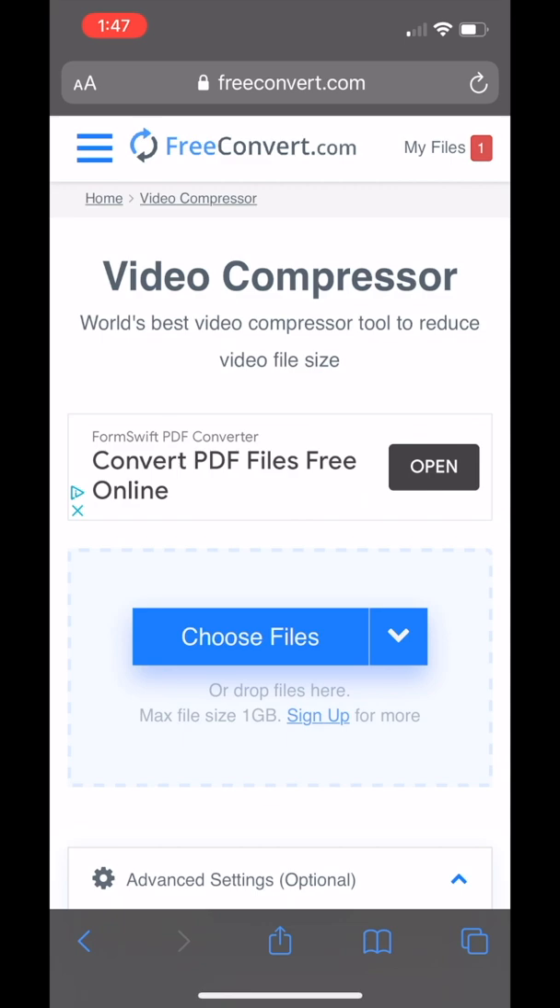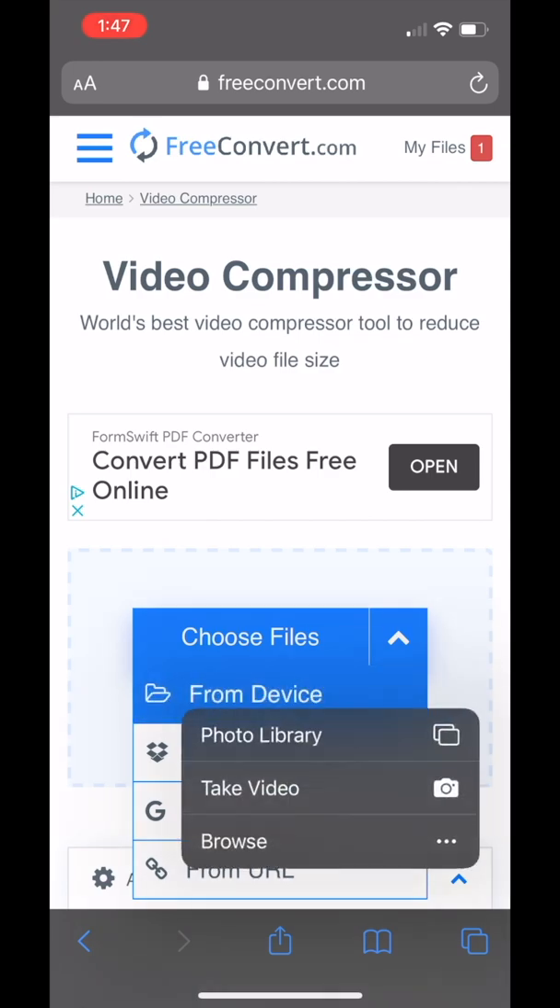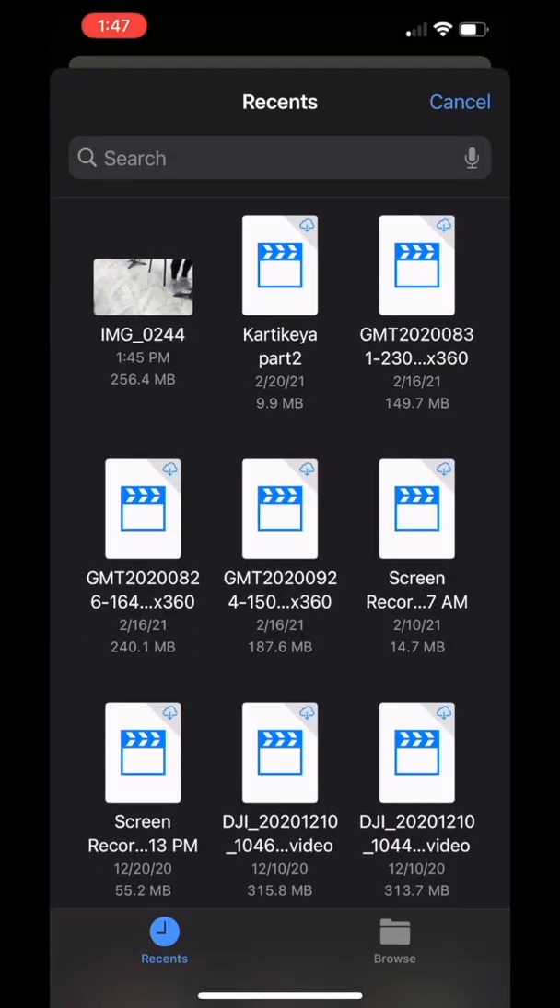Right here on the main screen you are going to see a big blue button that says "Choose Files." Go ahead and click "Choose Files." Click "From Device" since you're uploading a video you have already recorded. Then select "Photo Library" and select the appropriate video.